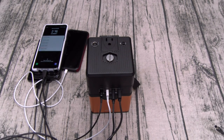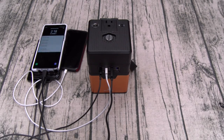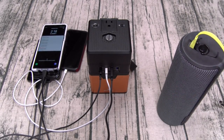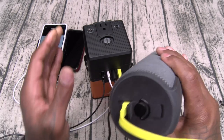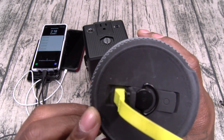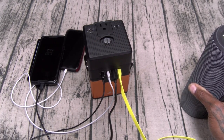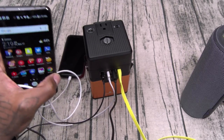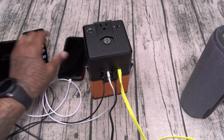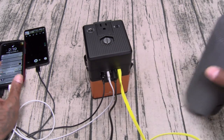Now let's step up to a little bit bigger stuff. We'll leave three of the phones plugged in and see if we can charge a speaker at the same time. We'll grab the UE Mega Boom and plug it right in — see that little light blinking, charging up. Now let's check the phones and see if they're still charging. Looks like we unplugged the Galaxy Note. Pixel — still charging. G6 — still charging. iPhone X — still charging. And the speaker is charging at the same time.